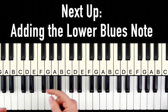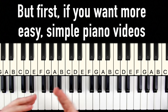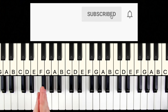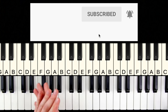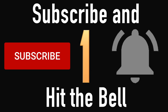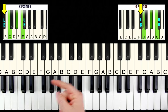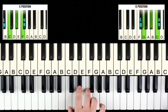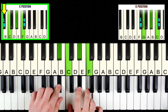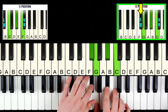See how it really adds some spice and flavor — that real blues sound. Next up, we're going to add the lower blues note to finish off your improv toolbox. If you want more videos like this where I break down everything so it's absolutely dirt simple, hit that subscribe button and the notification bell so you don't miss future videos. So in C position, the next note below is the lower blues note, and the same thing in G position — the next black note below is the lower blues note.